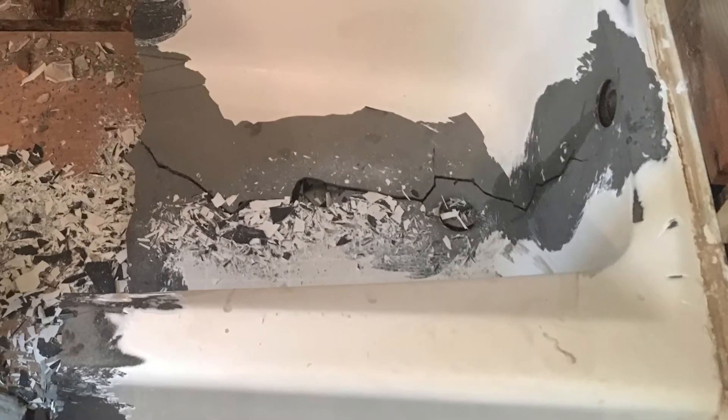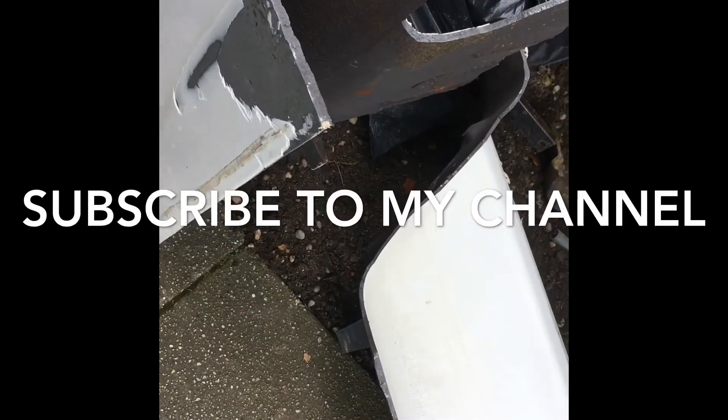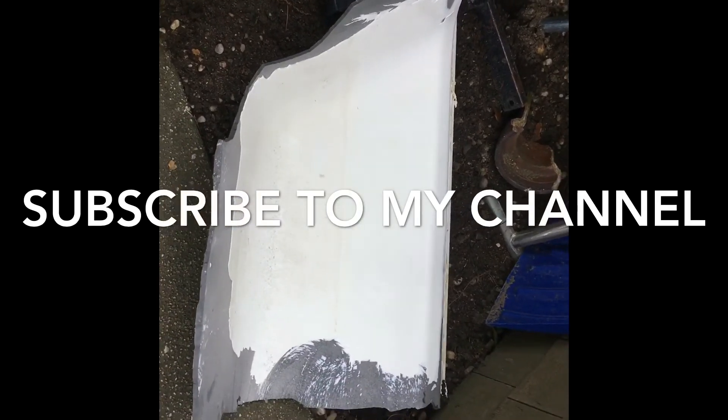I hope this video helped you. Don't forget to subscribe to my channel, give me a like, and see you guys on the next video. Thank you for watching.